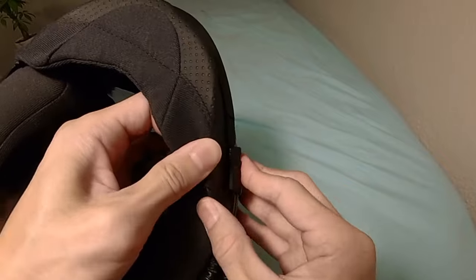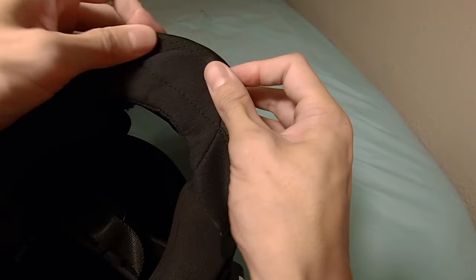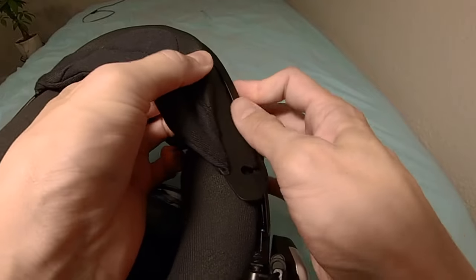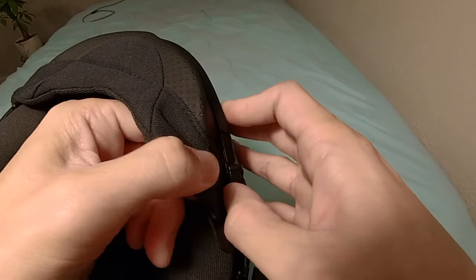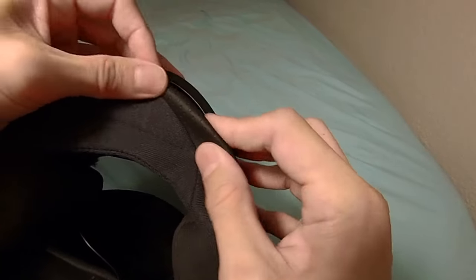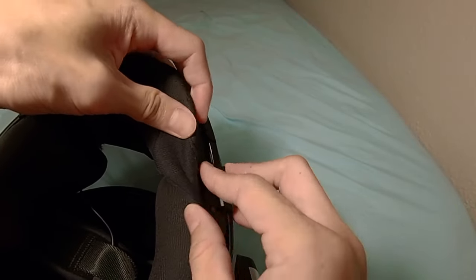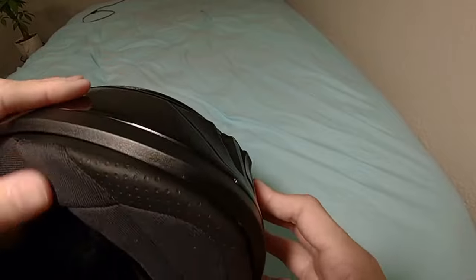The left side of the helmet is a little tricky because it's got the visor switch. Let me get the front center first — you really got to work at it. The left side took me a few tries. You have to find that sweet spot. You need to put some elbow into it too, but you'll know when you find the right spot — it'll slide in easy.